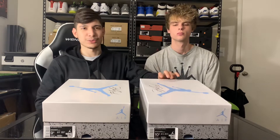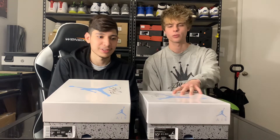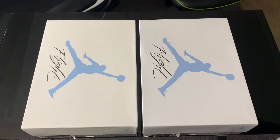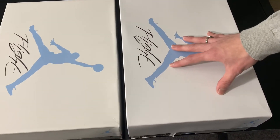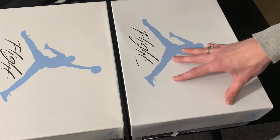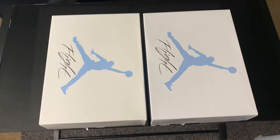Things are getting pretty good, but we'll start with the box. The first thing I noticed is that the box lids are different shades of white — this one is more of an off-white and this one is more of a pure white. So if you're ever doing a meetup and you see that, that's a big indicator. A real pair will have a pure white box lid; it should not be beige. From this angle you can tell better — the real pair, size ten and a half, has a very pure white color, while the fake nine and a half is slightly beige.